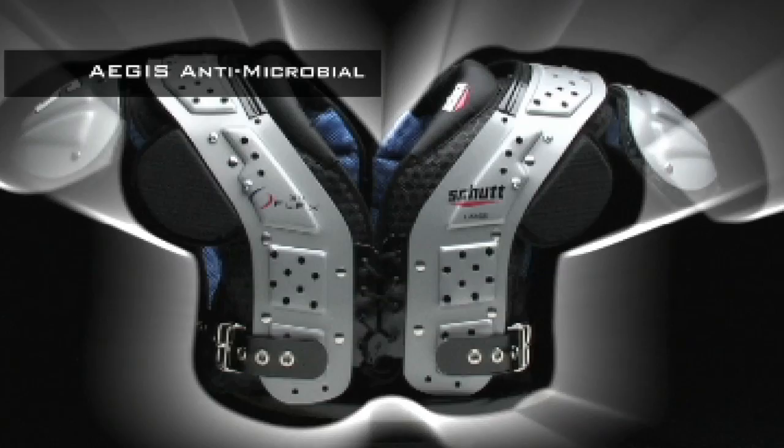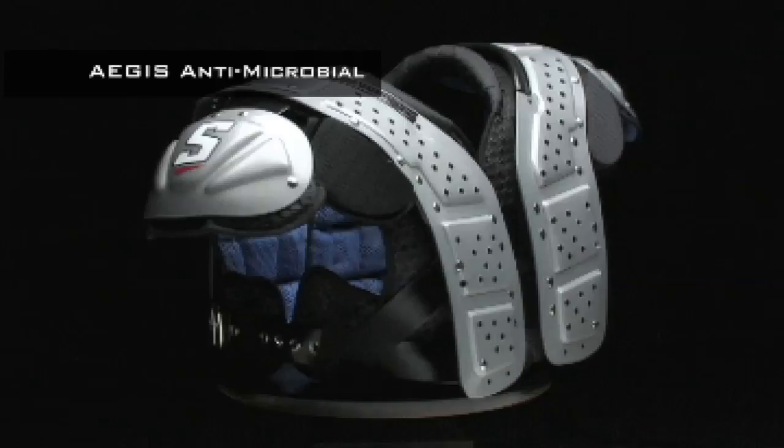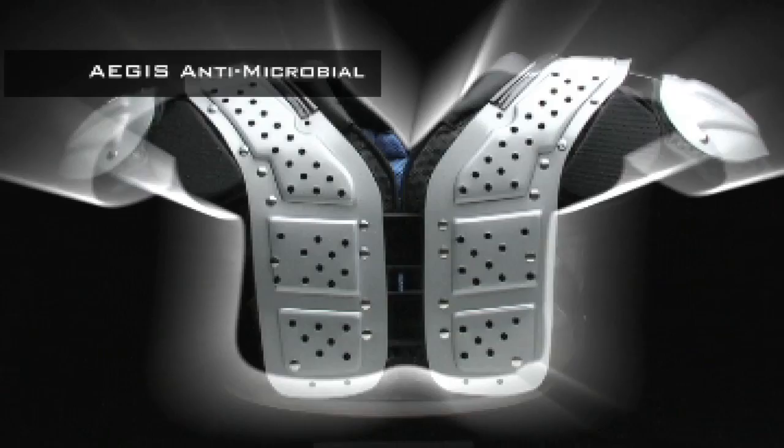Our advanced antimicrobial treatment system, Aegis, uses negatively charged particles to battle mold, mildew, fungus, bacteria and odor. It's on duty 24/7, plus it won't leach onto your skin, so you don't have to worry about rashes that can happen when you use some other pads.